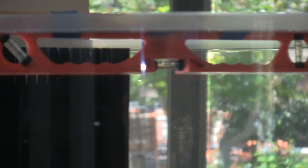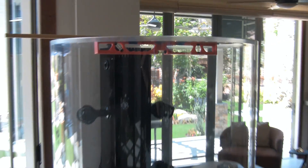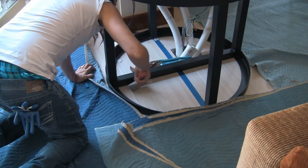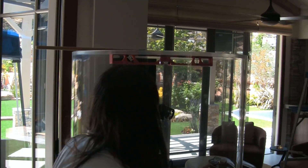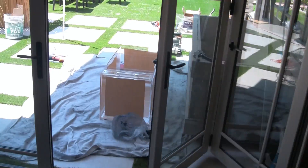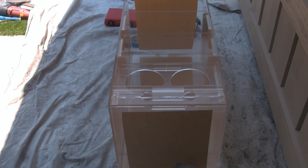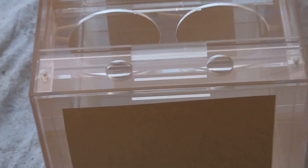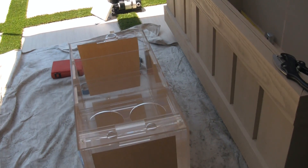We've pretty much got the stand leveled and we're about ready to start putting some rock in the tank. Scott is working on a fix for a little bump in the road with the filter — those two one-inch holes are too close together. But that's why I call it a custom job: everything is made to fit.